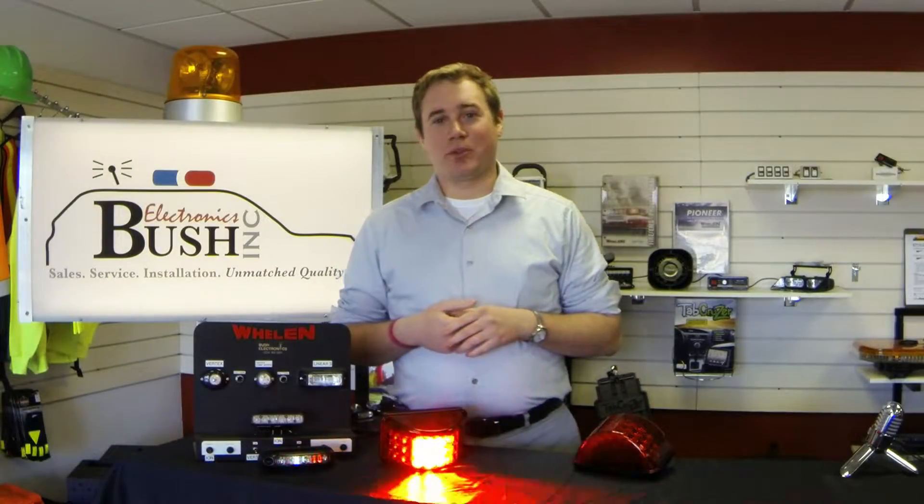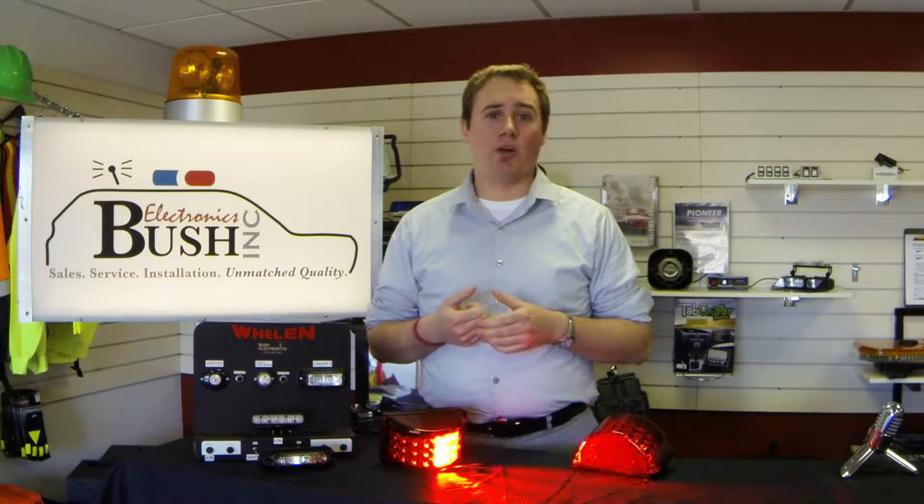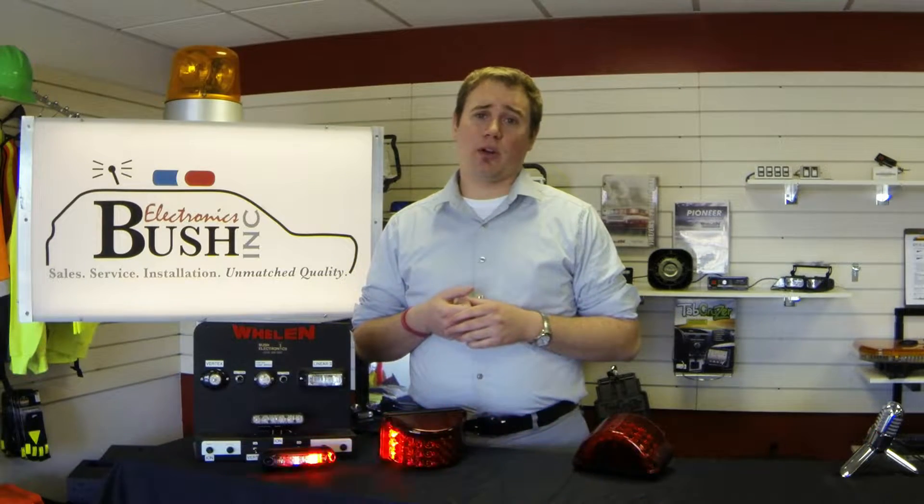Hi, I'm Brian with Bush Electronics, and I wanted to take a moment to show you a new product we just received from Whalen Engineering. Whalen 600 series light heads have been on the market for years, and you might be running some on your current apparatus already.